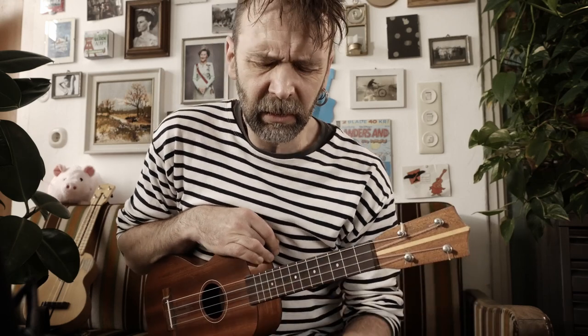If you want to play the blues on your ukulele, then you sure know how to play closed 7th chords. Like this.